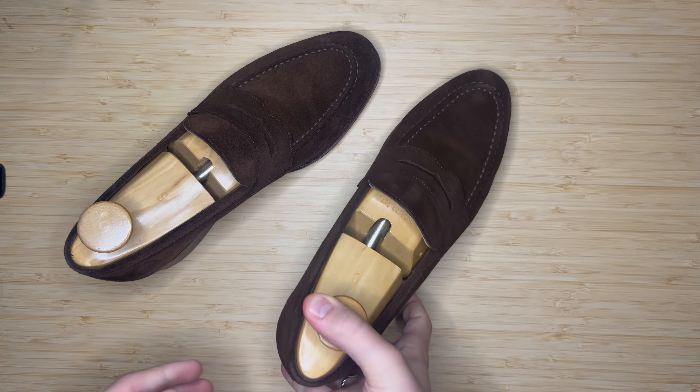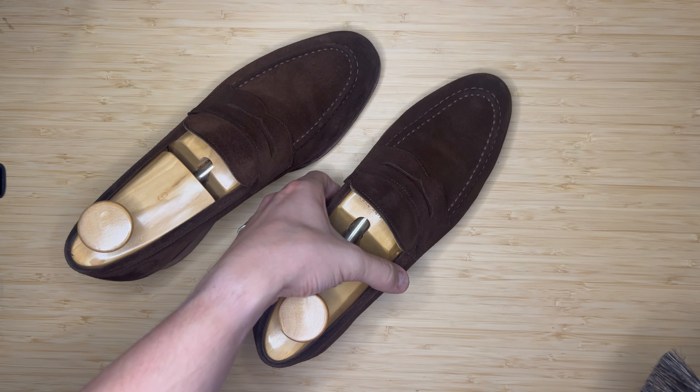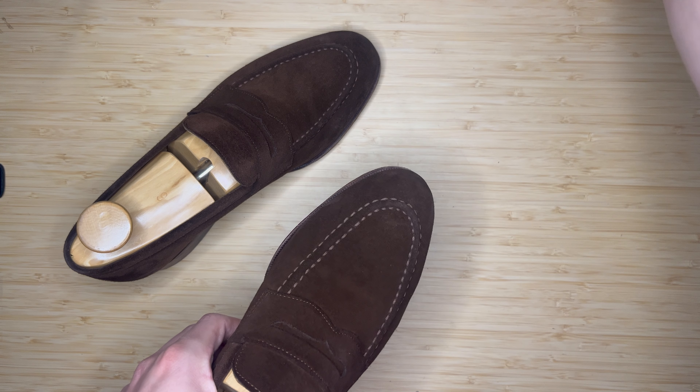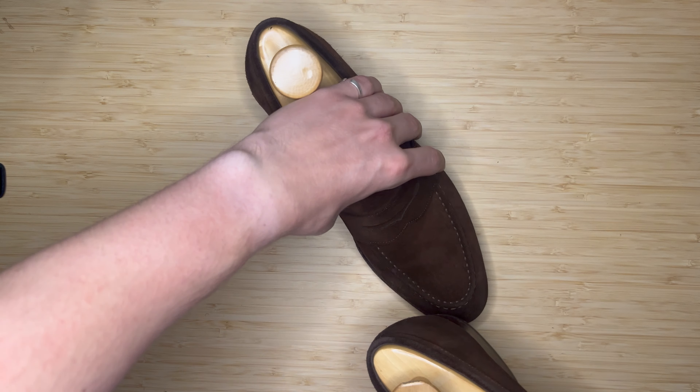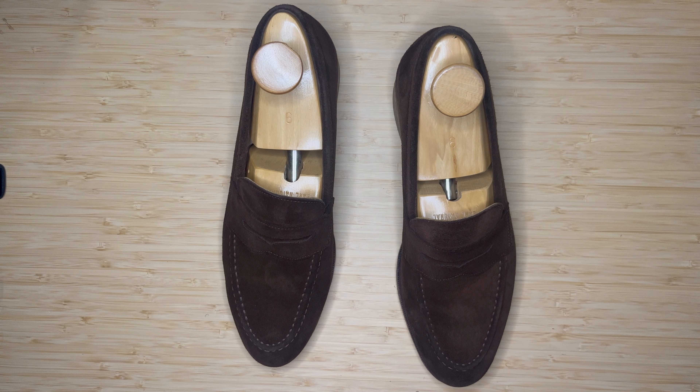So that's pretty much it — a very minimal way of upkeeping suede. I'm sure you can find a more in-depth video if you need. Thank you, thanks for watching.